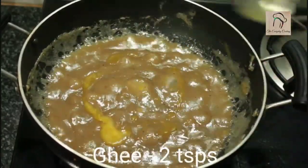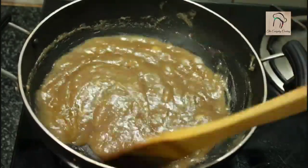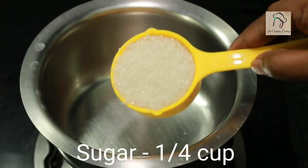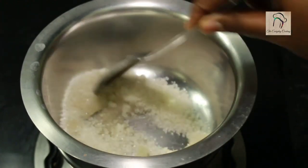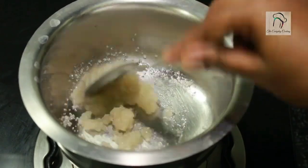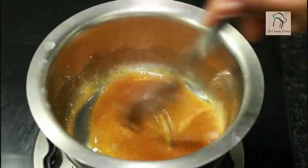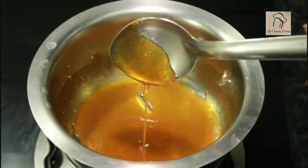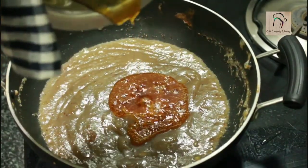You can see the consistency; at this stage you can add around 2 teaspoons of ghee. Keep this on low flame. Now we are going to deal with the quarter cup of sugar. Take a bowl, add quarter cup of sugar and a teaspoon of water. Adding water is absolutely optional — it is just to avoid burning of the sugar. Even without water the sugar will melt; at one stage it will become golden brown, at that stage you can switch off the flame. This is ready; now let us pour this into the halwa. This caramelized sugar will give a nice color and flavor to the halwa.